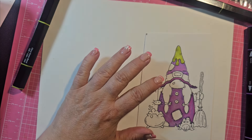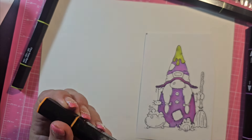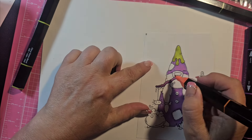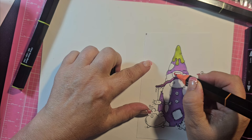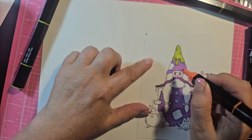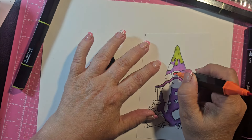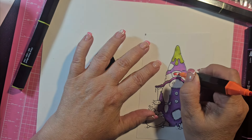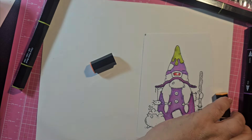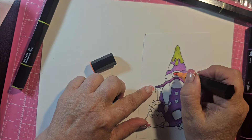I have a whole big thing of Copics but I tend to use these the most obviously. So then I'm gonna make her headband orange — I've got the orange blend. This is one that I reordered because I had left the lid off. You cannot refill these, and again, I do not work for them — I just like this product.